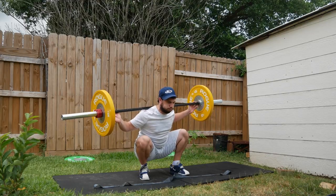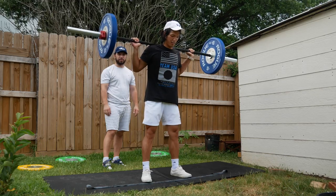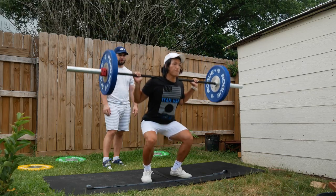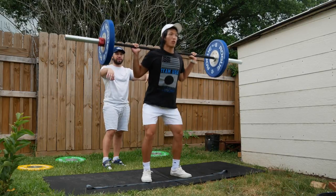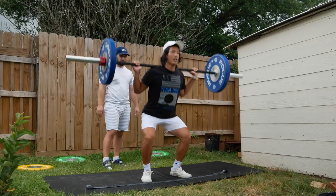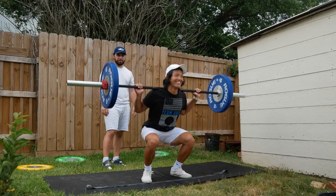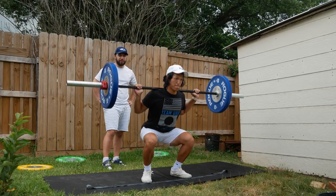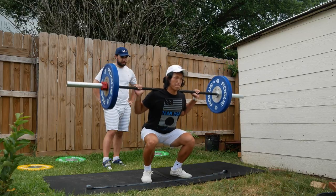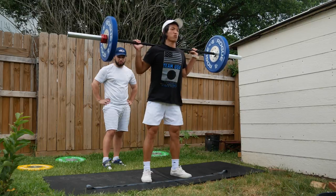Now we're on 20 kilos per side — that's about 44 pounds, not quite 45. On this set I didn't show the clean and press because it was a little janky. My hat got a little disoriented because I hit it on the way up — this weight is a little heavy and not easy for me to control. This is about the max weight I can do that clean and press and land it safely on my back.